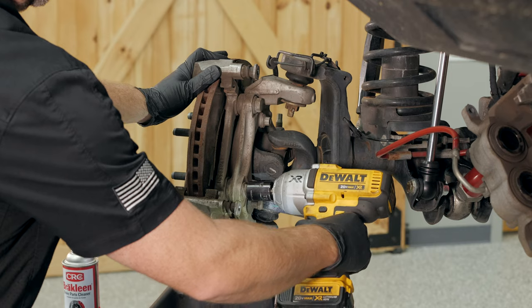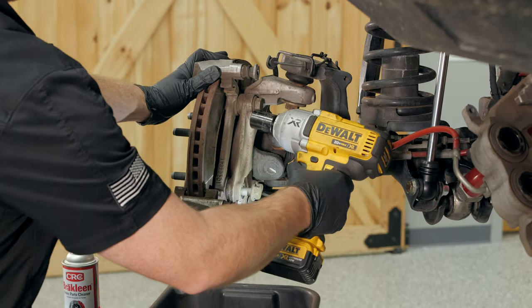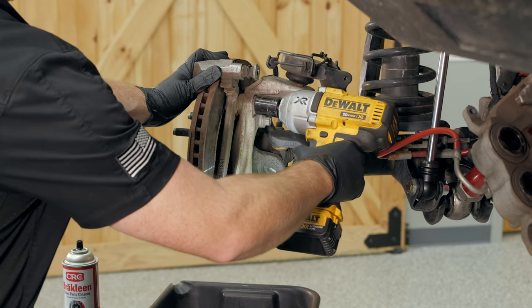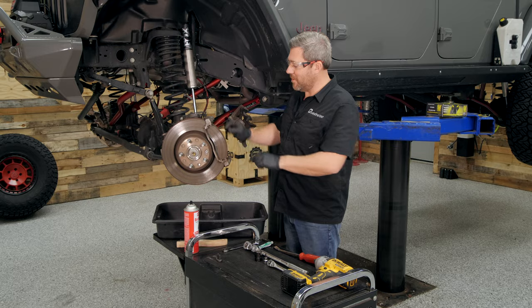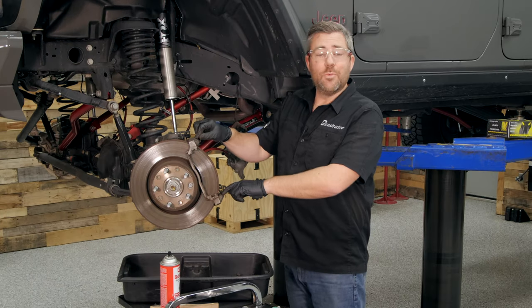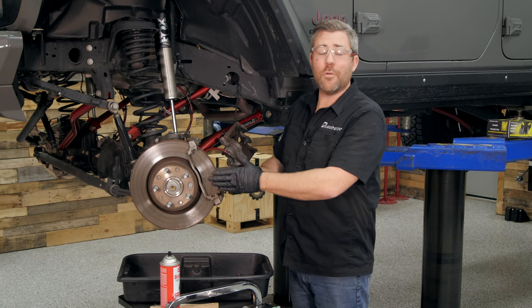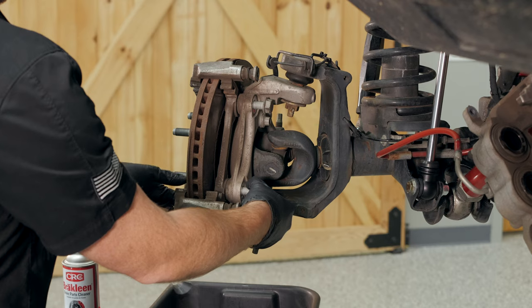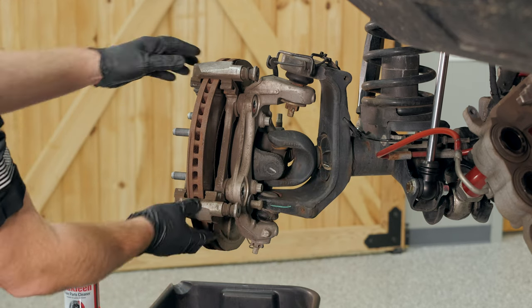At this point, we can use the 21-millimeter socket along with a long-handle socket wrench or your impact gun to remove the two caliper mounting bolts. These are going to be on there very tight because this bracket is what stands up to all the forces when those pads clamp against the rotor to slow your vehicle down. With those two bolts removed, lift the caliper mounting bracket out of the way.